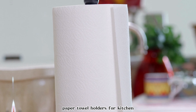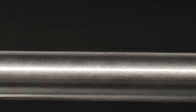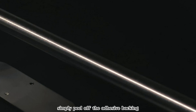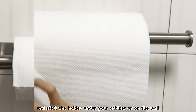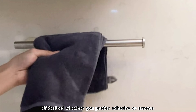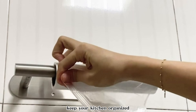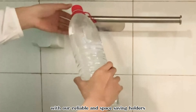Paper towel holders for kitchen — the perfect solution for keeping your paper towels within easy reach. These holders feature a self-adhesive design, making installation a breeze. No need for drilling holes; simply peel off the adhesive backing and stick the holder under your cabinet or on the wall. Alternatively, screws are included for a more secure installation if desired. Whether you prefer adhesive or screws, these holders offer versatility and convenience. Keep your kitchen organized and your paper towels readily accessible with these reliable and space-saving holders.